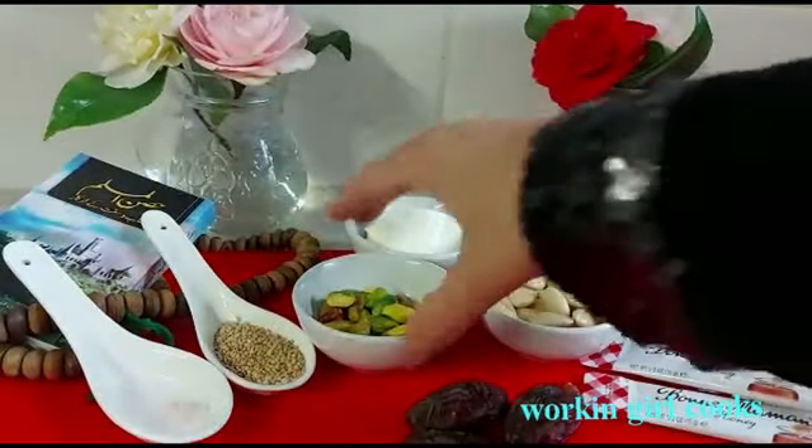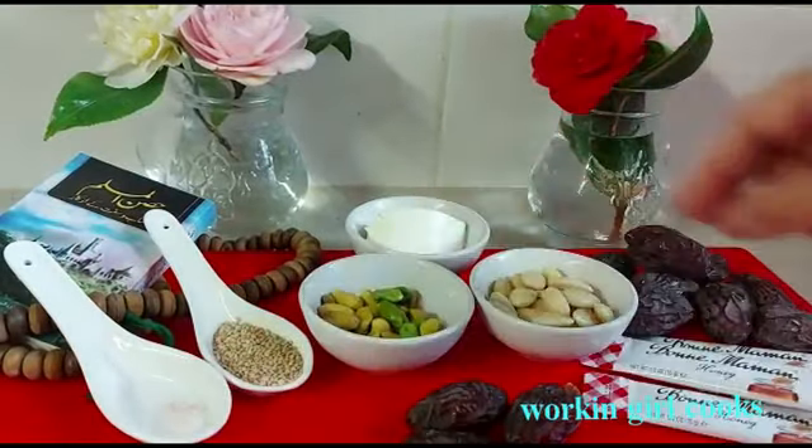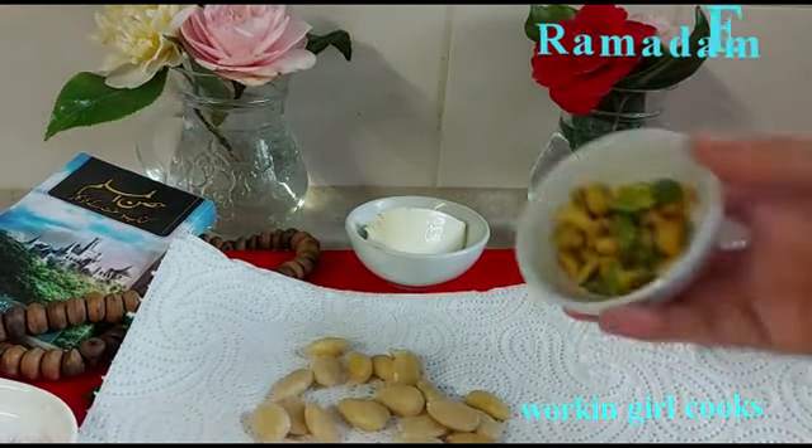Now you can see the nuts are peeled. I will put them on a paper towel and pat them dry. Then I will grind them. Here I will only grind for a short time because I want it to be coarse.